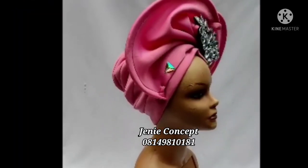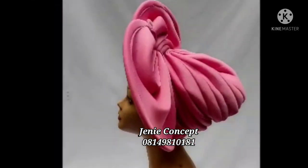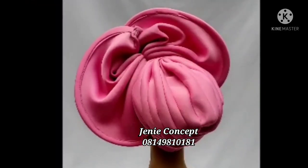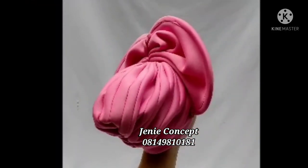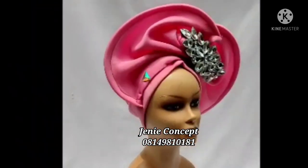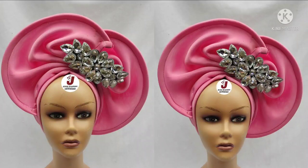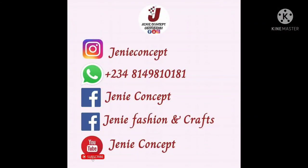This brings us to the end of today's tutorial. Thank you so much for watching. If there are any questions, please let us know. Do well to like, share, and leave a comment. If you have tutorials you'd like us to upload, leave a message for us. Don't forget to follow us on Facebook and Instagram — we are there as Journey Concept. Bye!